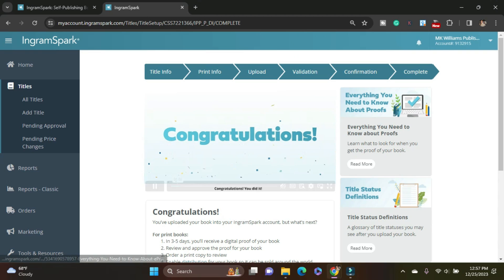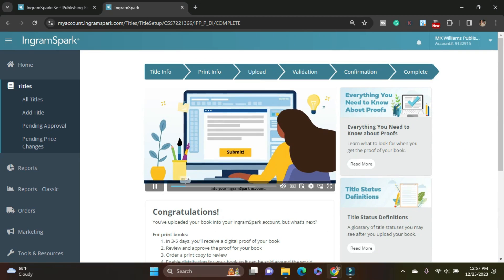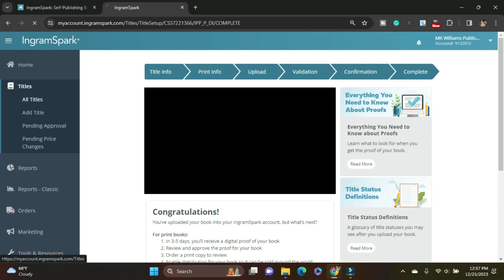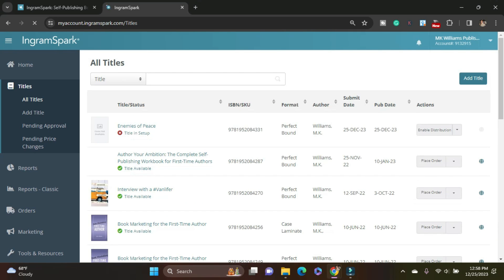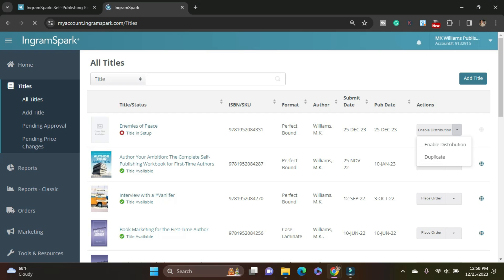So what I'm going to do now is go back to my titles because I'm also going to upload the hardcover. This says 'title in setup' — it's not quite done but it takes a couple minutes to catch up. Because I'm going to do a hardcover, it's going to have the same title, same description, all these things, but it's going to be a slightly different ISBN and a different interior. So I'm going to click Duplicate — I want to make a copy of this as the hardcover.